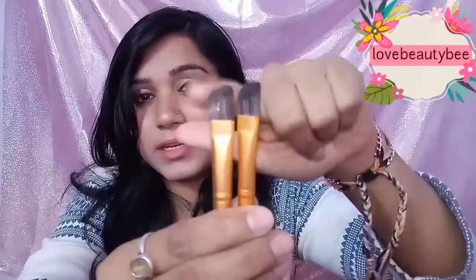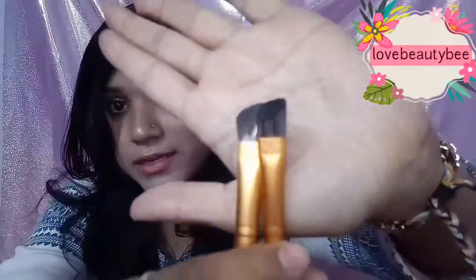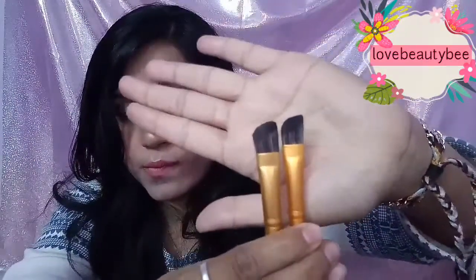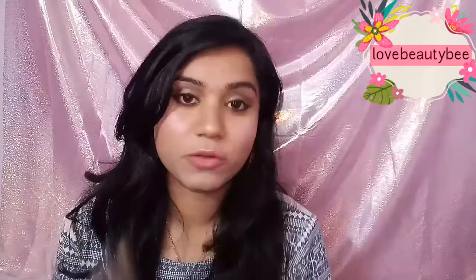This is a medium angular brush and this is an eye contour brush. If you look at them, there is not much difference between them — but it has a little difference. The brushes are very thick, and if you are using it for eye contour you can go with it.